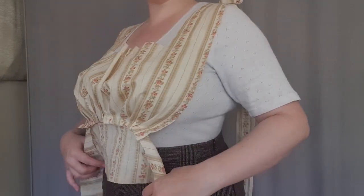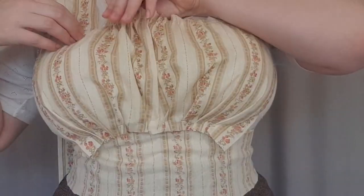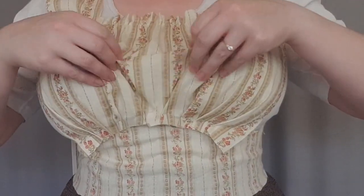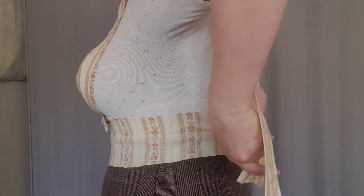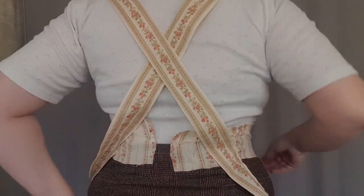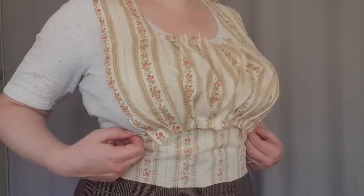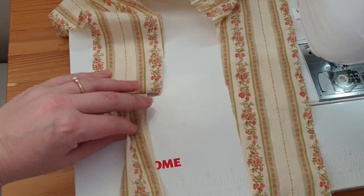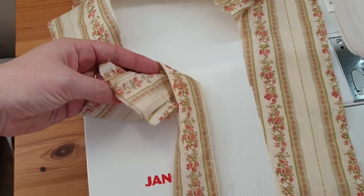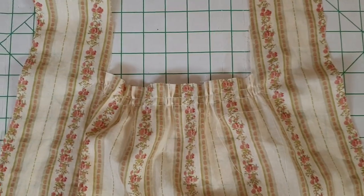I put on the apron for the next fitting and pinned the waistband to my clothing. I pulled the gathering threads until I was happy with how it was sitting across the top. I adjusted and pinned on the straps, crossed over at the back, then pinned the shoulder seam as I wanted it. I also made a note that the waist seam needed attention. I stitched on the straps at the shoulder as I had pinned. And so at this stage, this is what the top of the apron looked like.